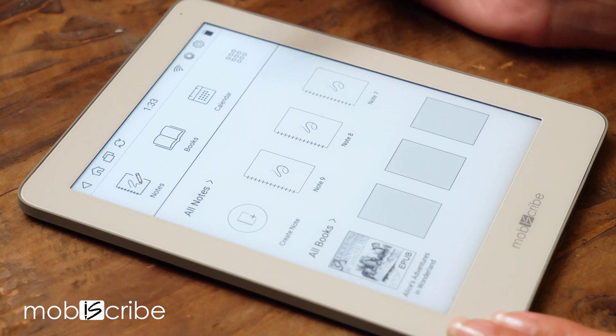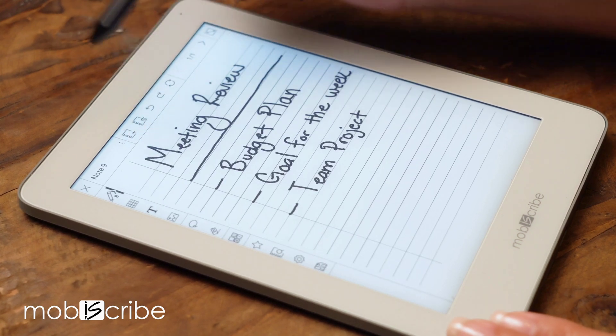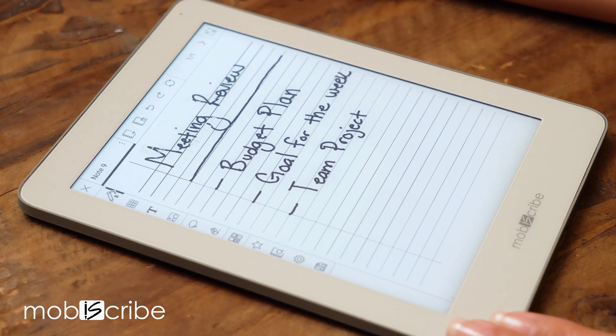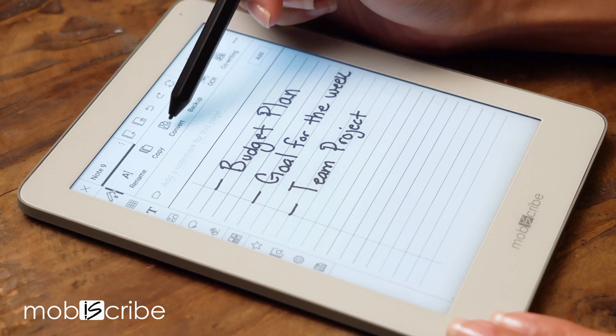Select the file you'd like to send. Tap on the three columns at the top right corner. Select convert.